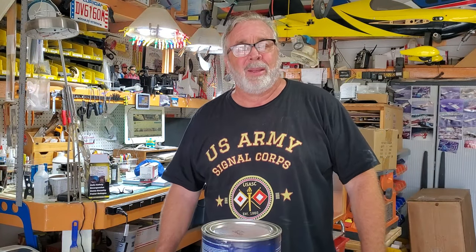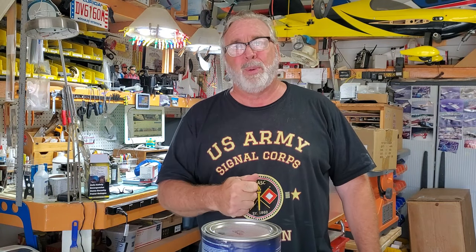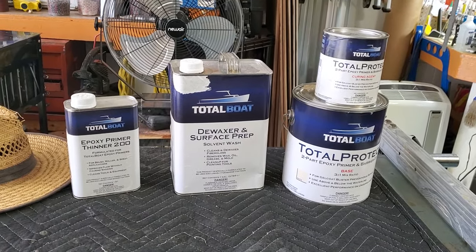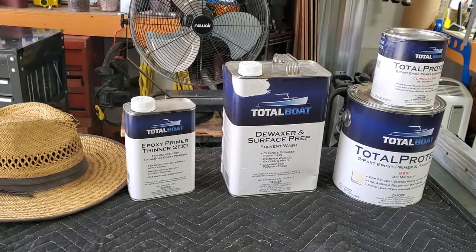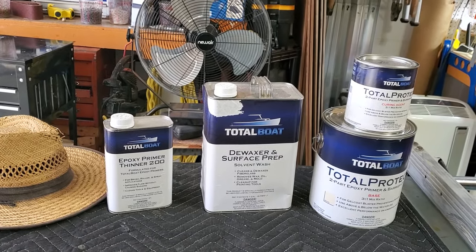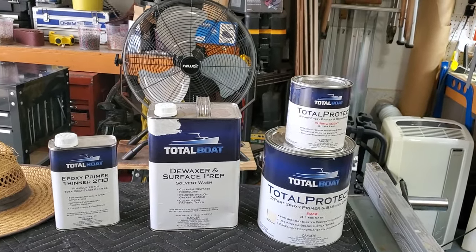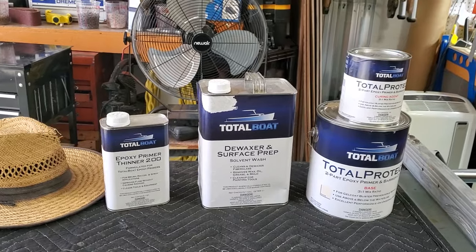Hey guys, welcome back to the channel. In this episode I'm going to show you how I'm going to put the primer on the boat, and one of the little secrets that most people don't talk about when they're building their boats. Thanks for joining me — this is James's boat build. These are the products I'm going to use. I'm not sponsored by TotalBoat, but I've used their products in the past and had good luck. I think they're good quality — I've used them on two of my boats.